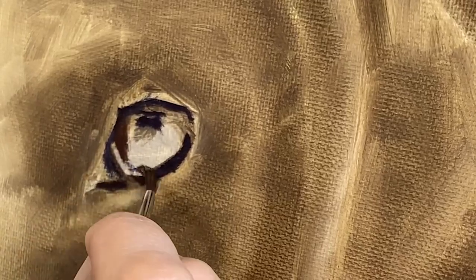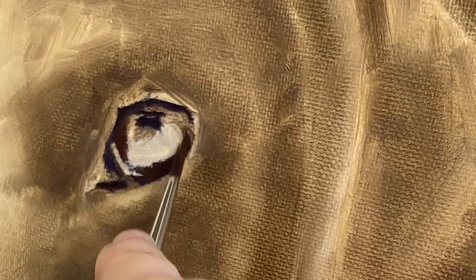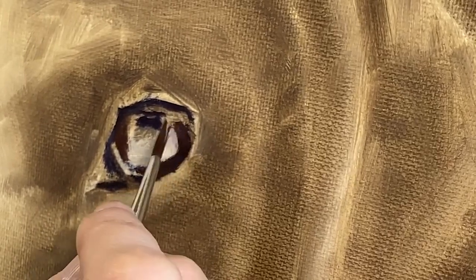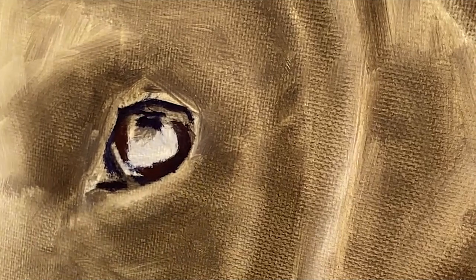I have switched back to my cadmium red, as this is a warmer red than the alizarin crimson, and I am aiming for a sort of burgundy color, which can be achieved by mixing either black plus cadmium red, or cadmium red, ultramarine deep, and cadmium yellow. So there is more than one way you can make this color.